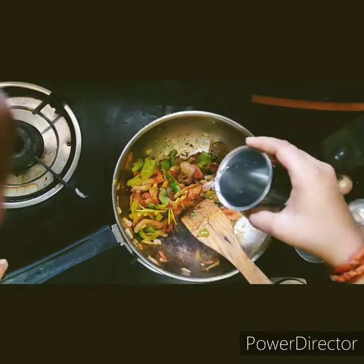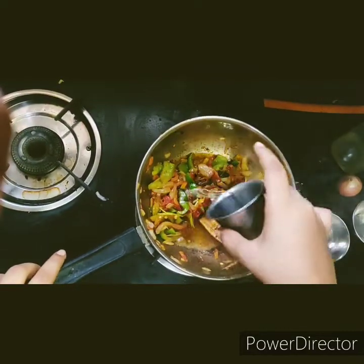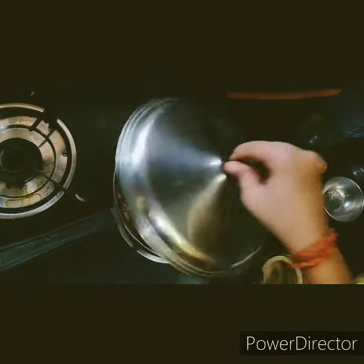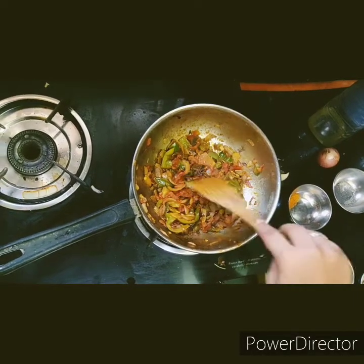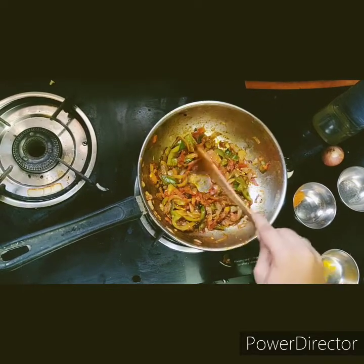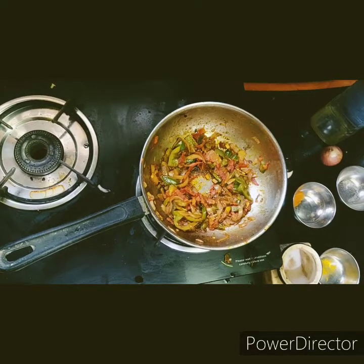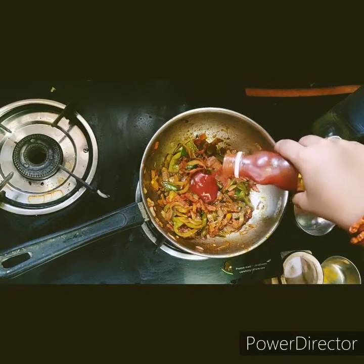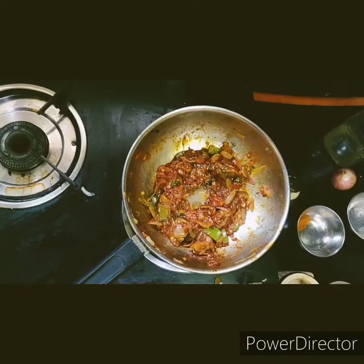Now let's add salt to taste, and add a little amount of water for the vegetables to boil. Now let's open the lid - the vegetables are nicely cooked and boiled. Let's make a well in the middle and pour in a little amount of tomato ketchup. Now let's turn off the stove.